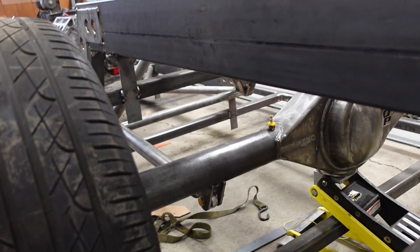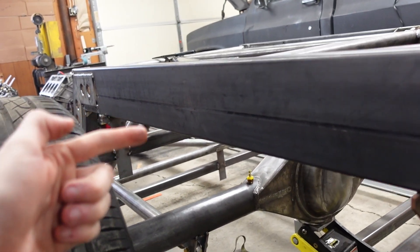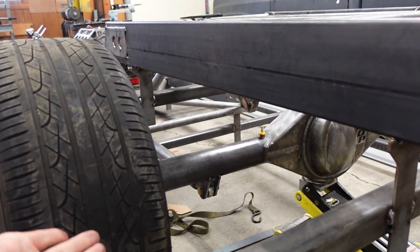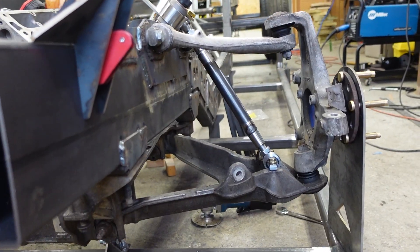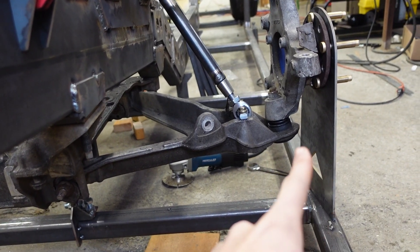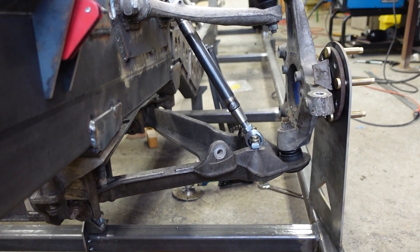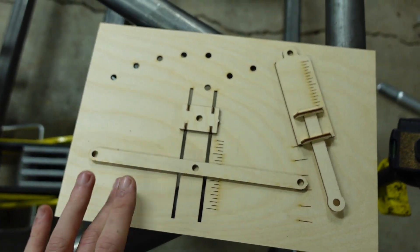Now you might be thinking, why would you want to change the ratio? If we look at our rear suspension, the coilover is typically mounted on the axle, attached to the frame, and you basically have one-to-one travel. Up on the front, we have two things going on: the shock is mounted inboard on the pivot arm and it is laid over on an angle. Both of those things give you loss of travel, and I made this little doohickey to help explain that.